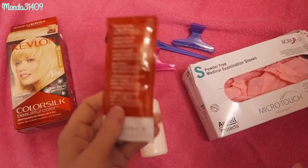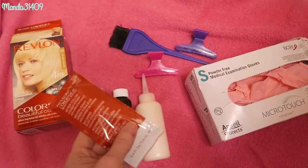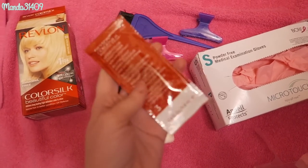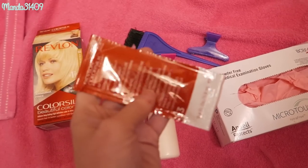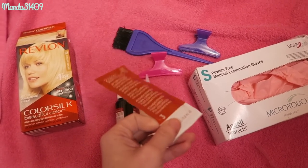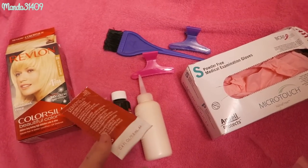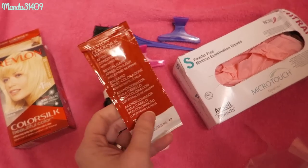The package also comes with a conditioner, but when I do my pink the Arctic Fox instructions say you should not condition your hair before applying it. When I had dark hair, the conditioner that came in the brown or black package was honestly my favorite — it smells so good and leaves hair feeling soft. But for the blonde ones I give them to my mom because I don't want conditioner in my hair before Arctic Fox, otherwise the dye won't have anything to grip onto.